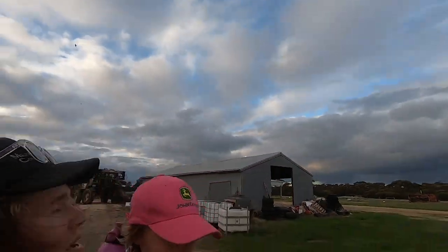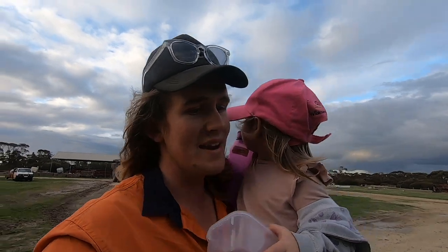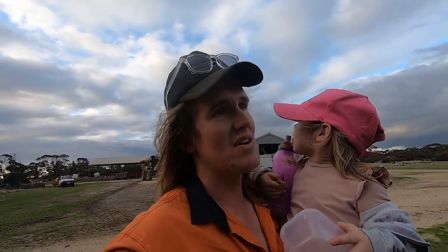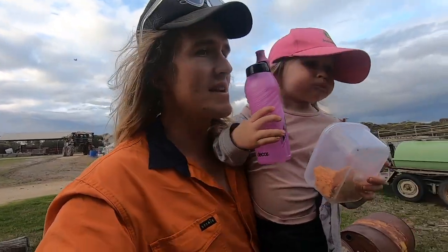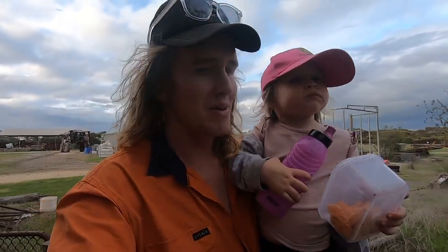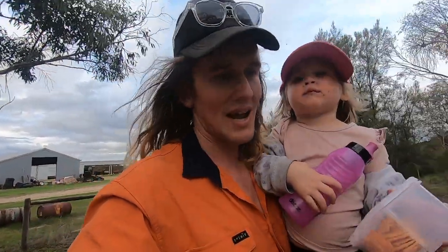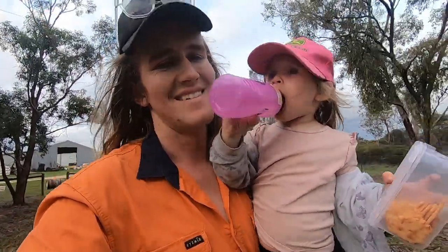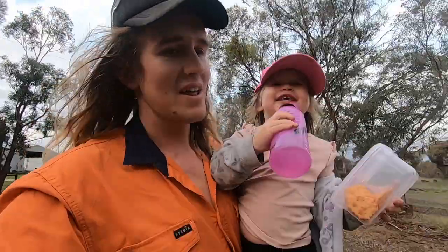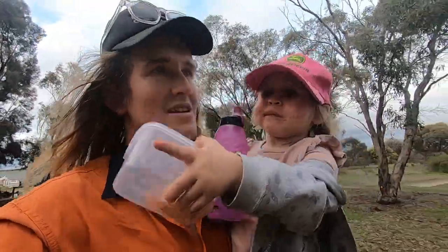We've parked up the nitro back over there. The shower that came through that we waited for didn't take very long, but we got talking on the phone while we were waiting and then it dried out. Then we kept talking on the phone, kept spraying, and now we're finished. So you missed all that, but anyway we're going back to the house and later on I'll hop back on the seeder.